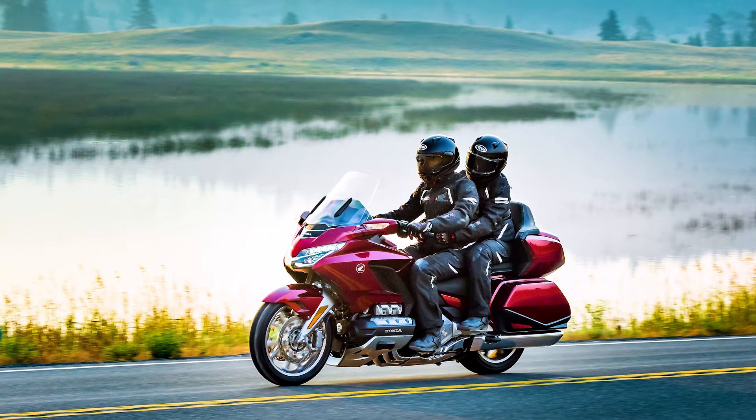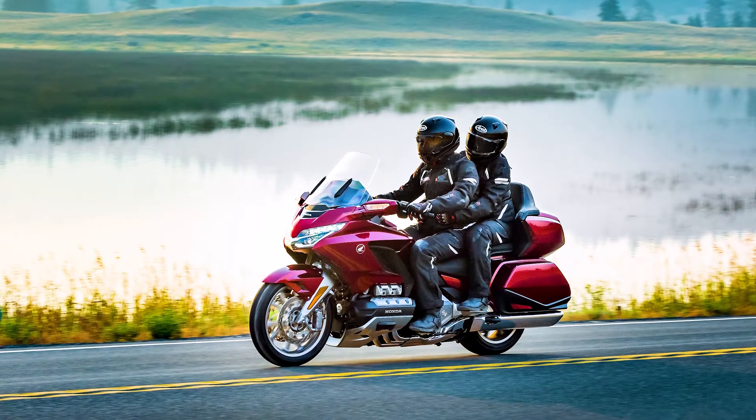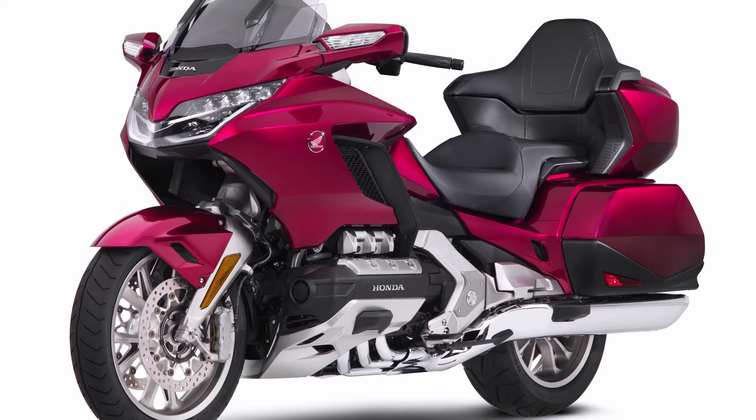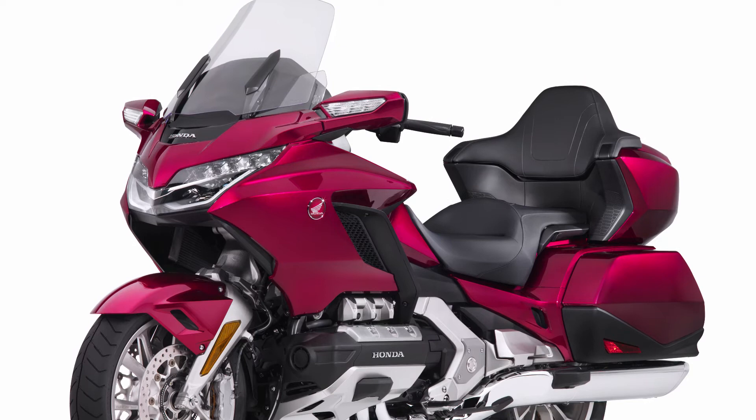Honda Goldwing offers an adjustable rear suspension to account for varying loads of cargo and passengers. On all Goldwing Tour models, you can automatically adjust the rear suspension spring preload by selecting from four pre-programmed settings.